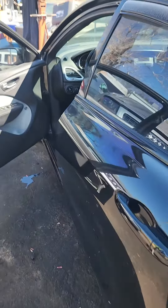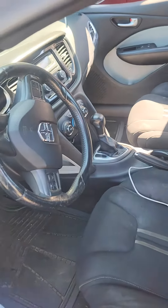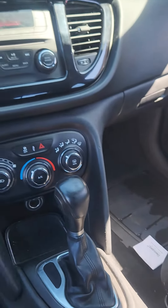We got a 2012 Dodge Dart. Need to put it in neutral — no keys, no power. Those kind of things.